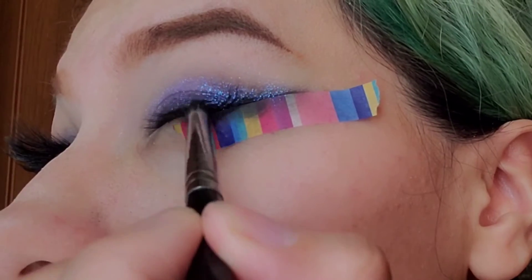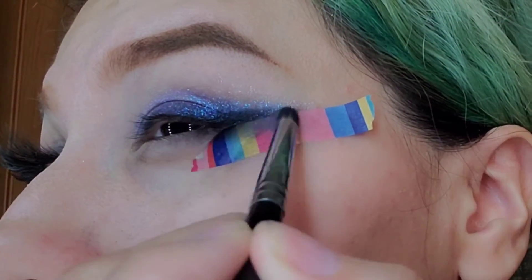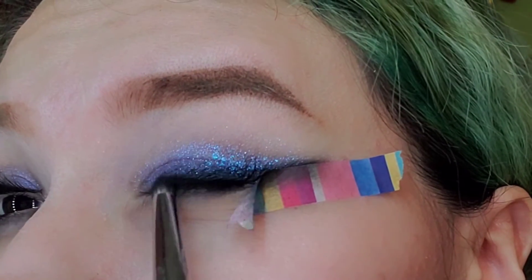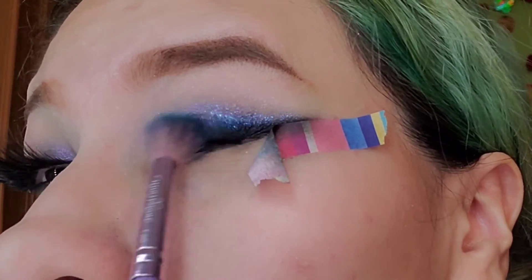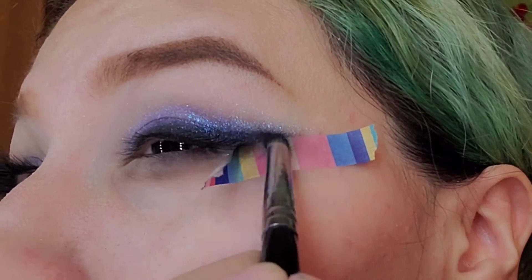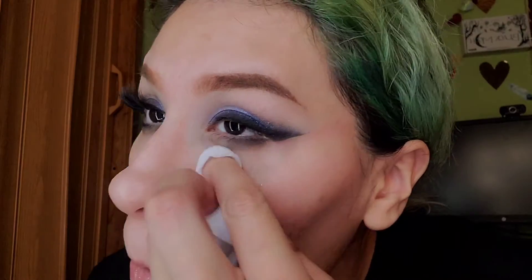This is very tedious, but now grab your black eyeshadow again and create kind of a liner — stamp it right near your lash line just like so. Stay to the lash line; it's very repetitive. Blend it out just a bit to make it a little more smoky. Grab a little bit more matte black, create a little liner effect, then blend it out a bit, take off the tape, and start cleaning it off.